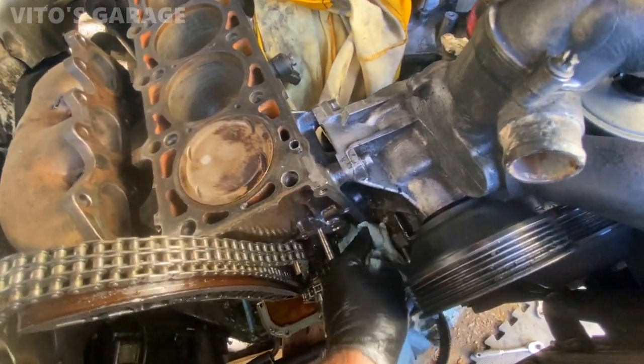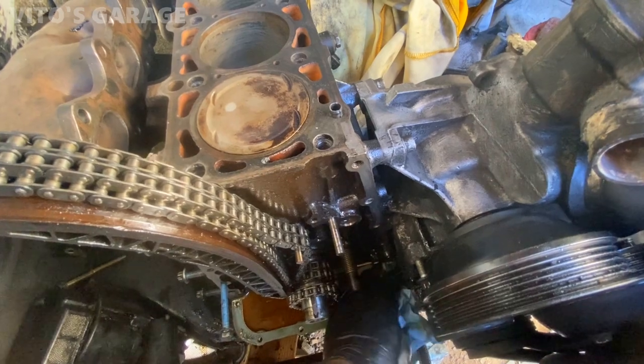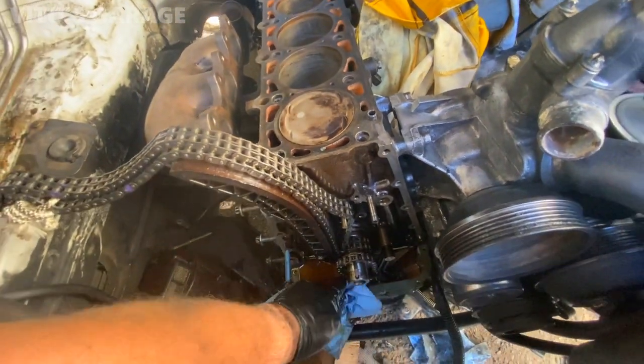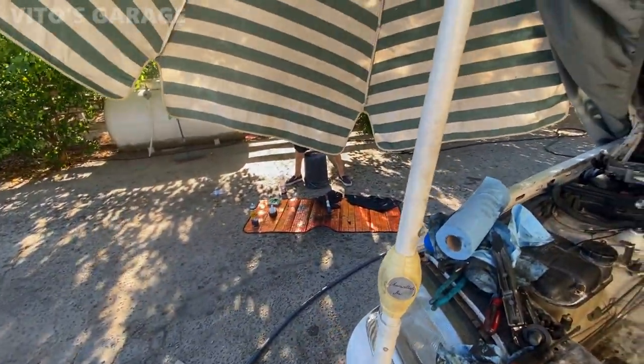The water tank is here already from the junkyard — it was like perfect. I got hoses already and pretty much everything except for a few things.